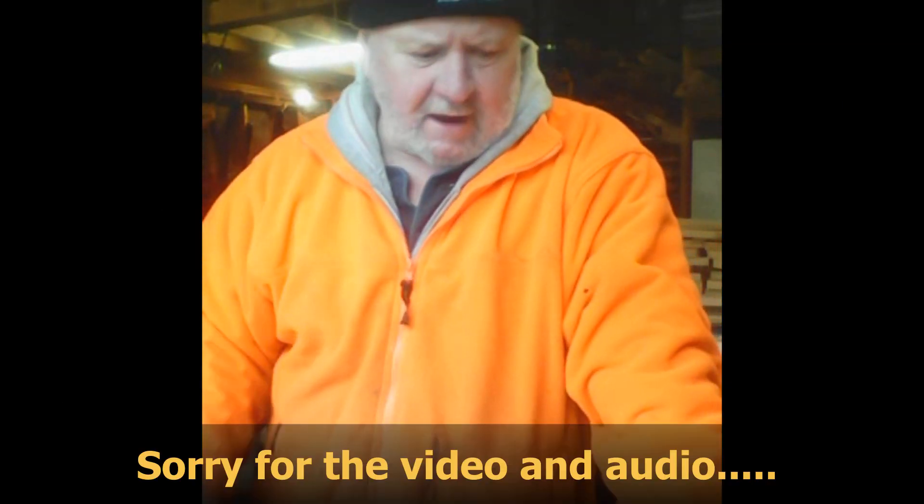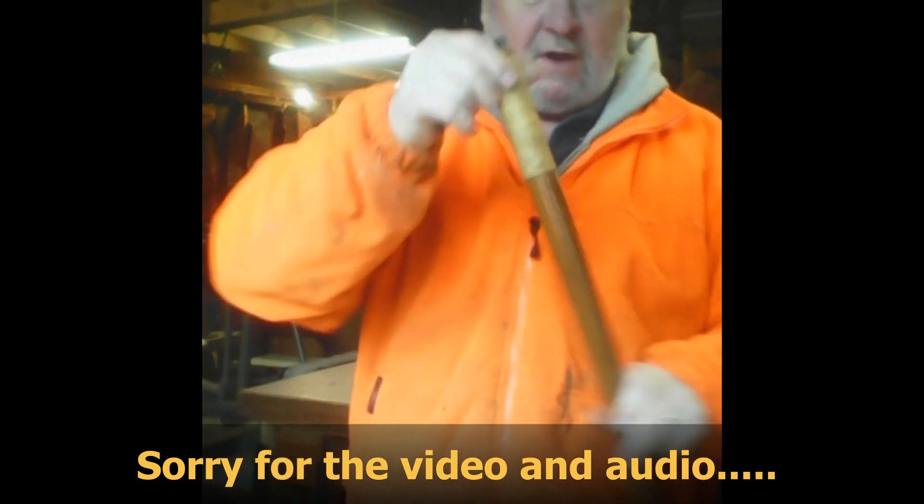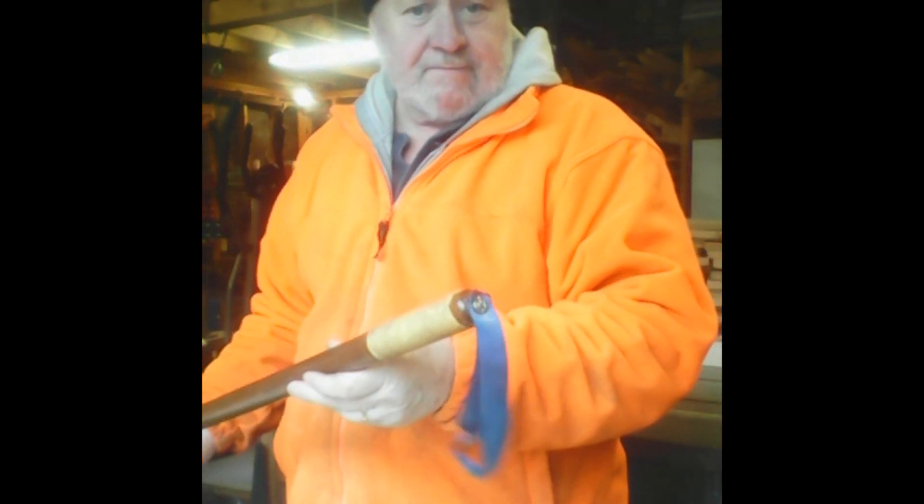Hey boys, back at the camp here with another little video for another little project. I have a walking stick here. Lots of people have walking sticks — you can buy them, but I don't like to buy stuff.